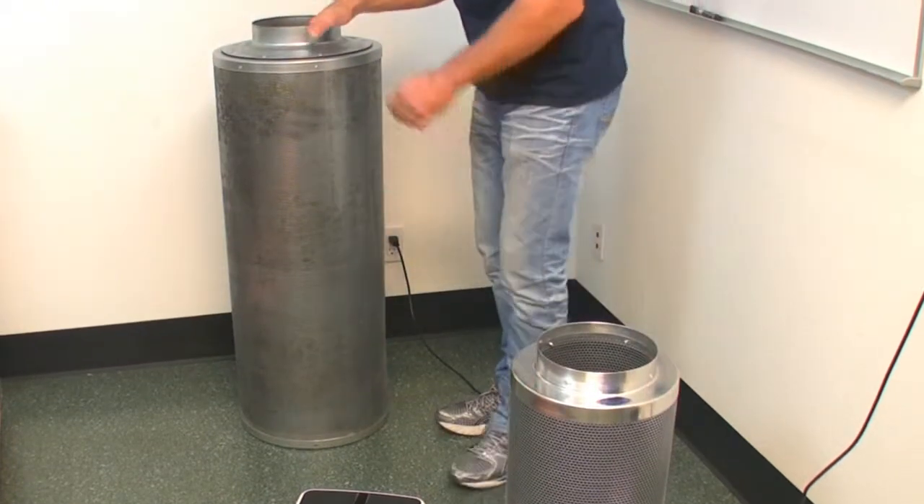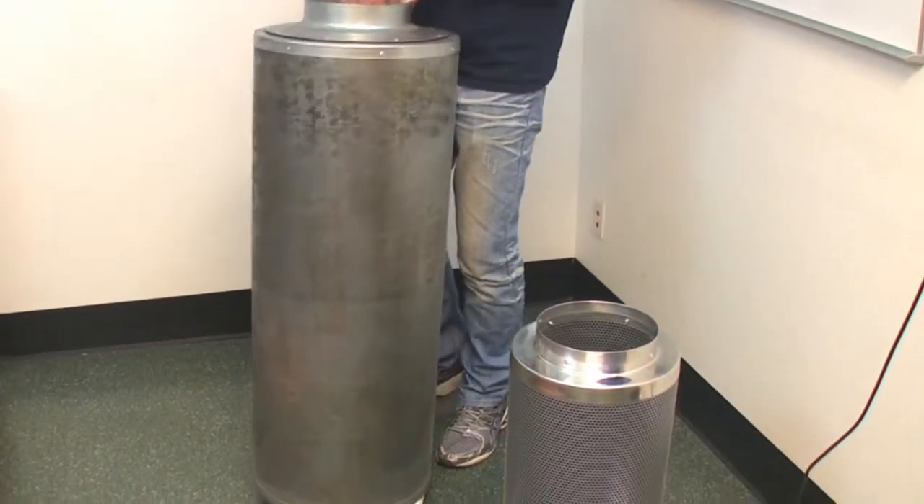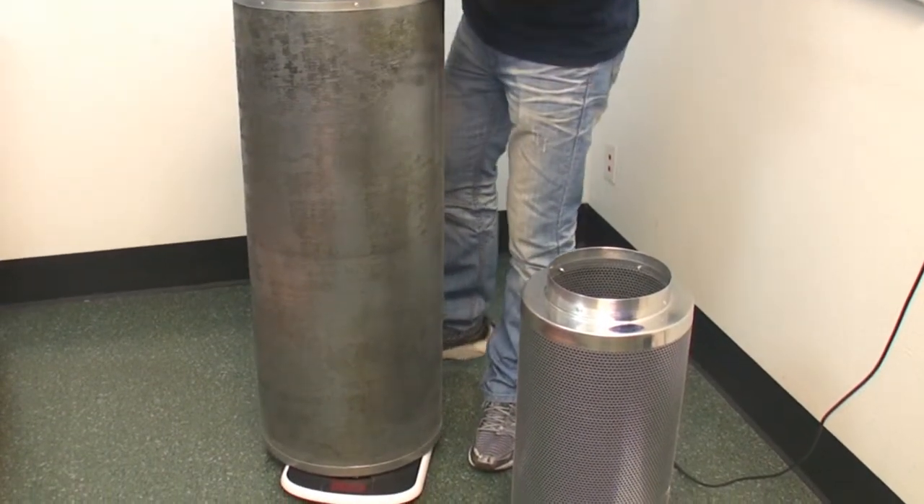Now I'm going to put this maximum 850 CFM filter on the scales — 106 pounds.